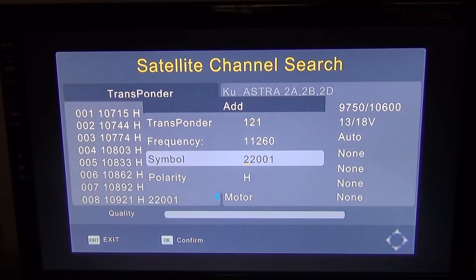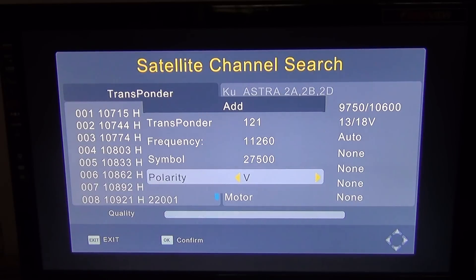The transponder setting we want to add — for argument's sake — is frequency 11260, symbol rate 27500, and polarity V. I'm just picking one here at random that I've set up on the box as an example. You can obtain these settings for any particular free-to-air channel from sites like lyngsat.com or kingofsat.com.